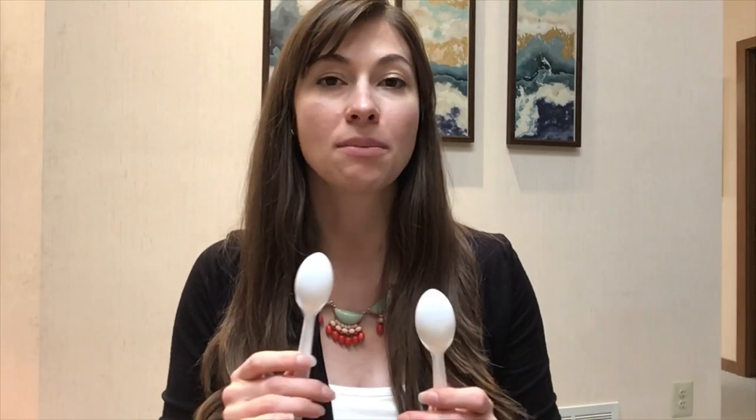These next two pictures are really important for me to see how your bite is in the back, so you're going to do the same thing but one for each side. Take your spoons, put them in your cheeks, and bite again on your back teeth.